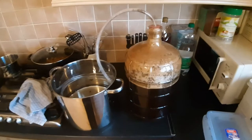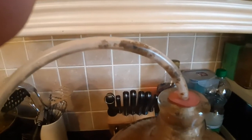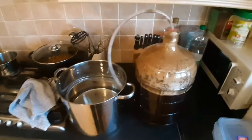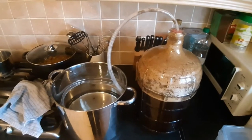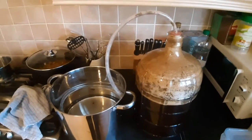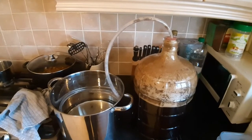I'm going to set up the fermenter again with the heating pad — just going to set it up here as opposed to the utility room. There's a good chunk of gunk going through the tube there. I imagine tomorrow or maybe the next day the fermentation will have died down a bit and I'll replace all this with the standard airlock.